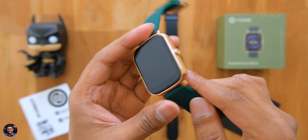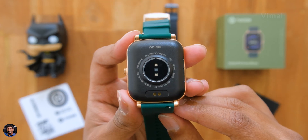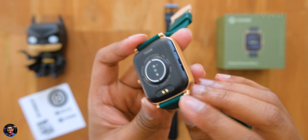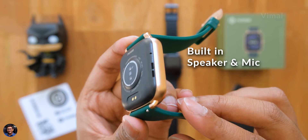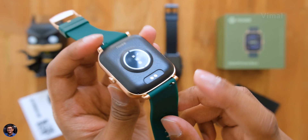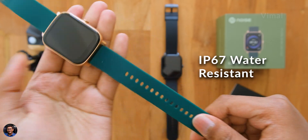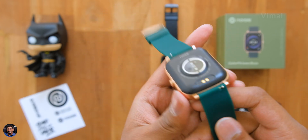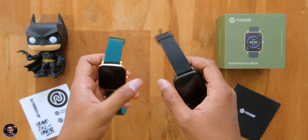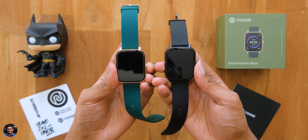The display also has a built-in screen protector on it, which is quite appreciable. There's only one button on the right side, which is a multi-function button. At the back you've got the HR measurement sensor, charging contacts, and the speaker and microphone for Bluetooth calling. The watch is completely IP67 water resistant, and the straps feel soft, durable, and are easily replaceable.